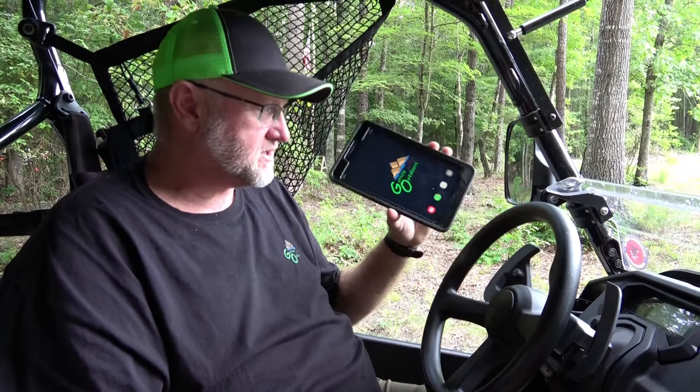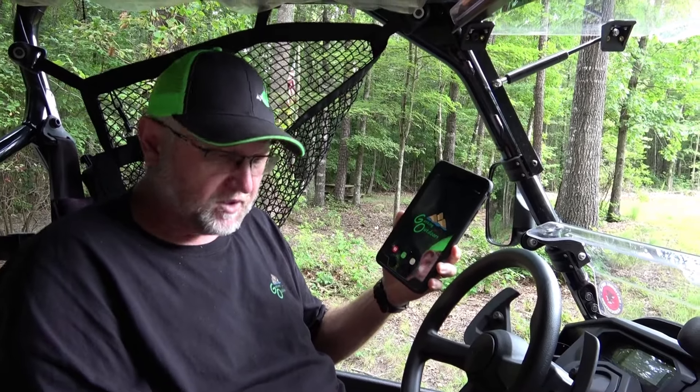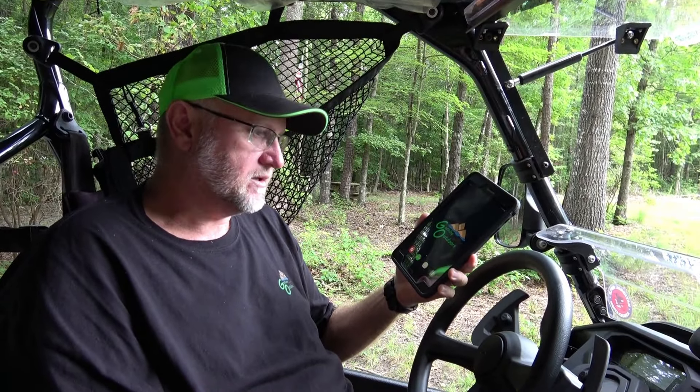There are a lot of other tablets out there, but most people will use these Samsung tablets. This is an 8-inch, and we find that the 8-inch is a little bit better because you can see the screen a whole lot more when you're riding around through the woods. This phone is just so small, but I wanted to give you a little pointer on our tablets when we use them and set them up.